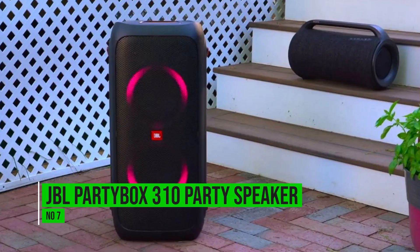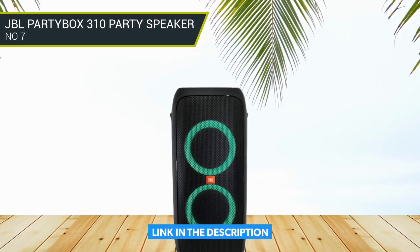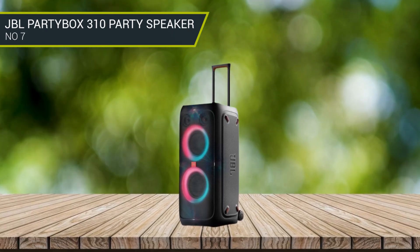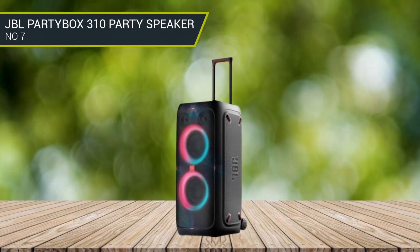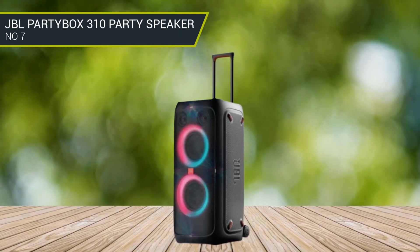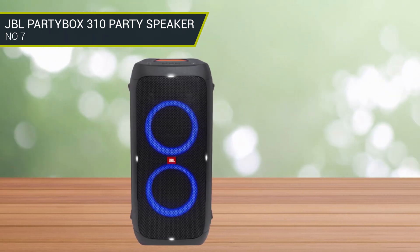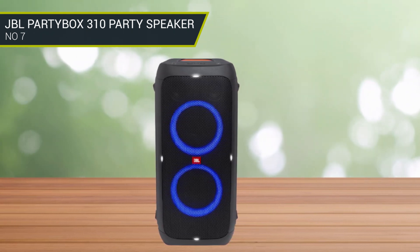Number 7: JBL PartyBox 310 Party Speaker. The speaker weighs 42 pounds and is 27 inches in height, meaning you'll need trunk space to carry it along. Although it has telescoping handles and built-in smooth-glide wheels to make it easy to move around, the IPX4 rating offers some protection against water splashes, but that's about it. Along with providing ample bass, the speaker also has a dedicated control panel at the top surface, offering controls for adjusting the EQ, turning on bass boost, and playing with the lighting effects.